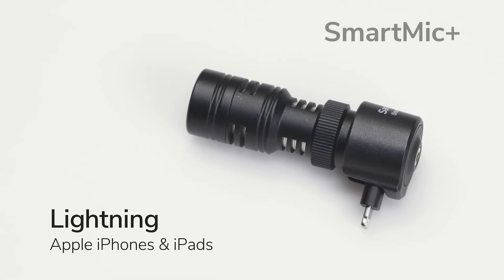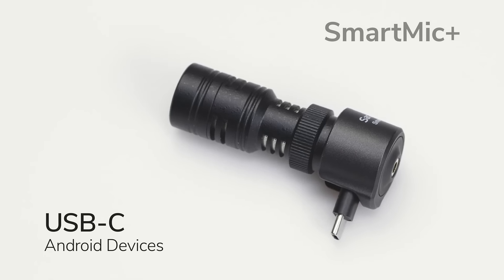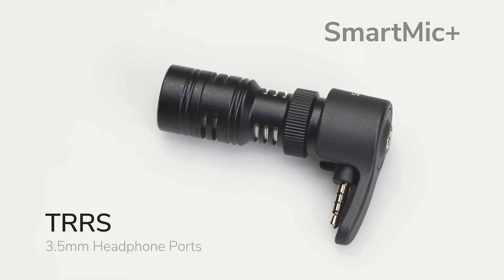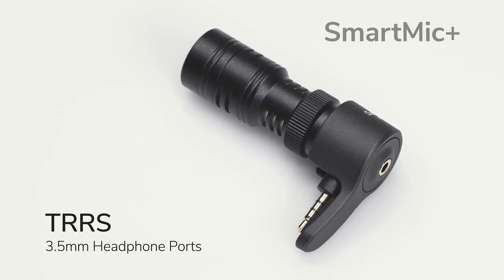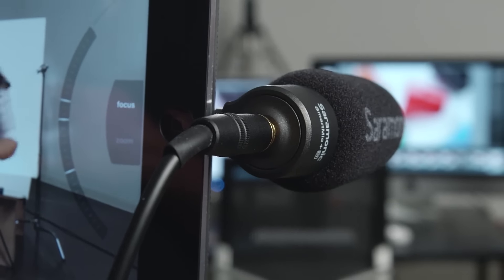Whatever your portable device, there's a Smart Mic Plus for you. Lightning for Apple iPhones and iPads, USB-C for Android smartphones and tablets, and TRRS for any smartphone or tablet with a 3.5mm headphone port.